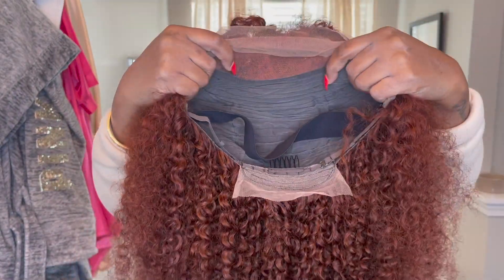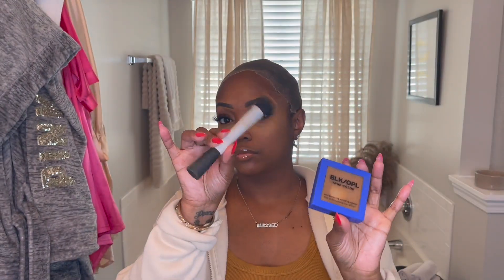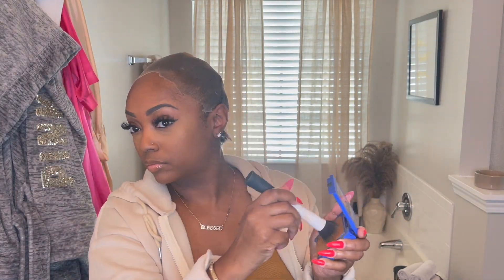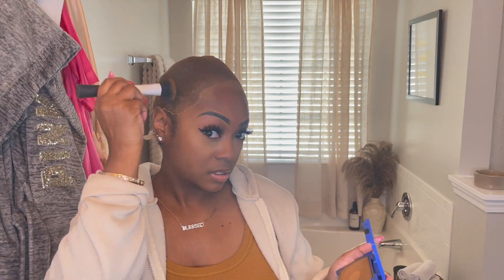The wig cap is already installed — I didn't feel like doing that on camera, we all know what that looks like. I'm using my makeup from Black Opal, got it from Walmart, and I'm just putting it all over the lace to color it. Even though this is a transparent lace wig, you still have to color it a little bit because it's just not my complexion, so I'm taking the makeup and putting it all over the stocking cap.